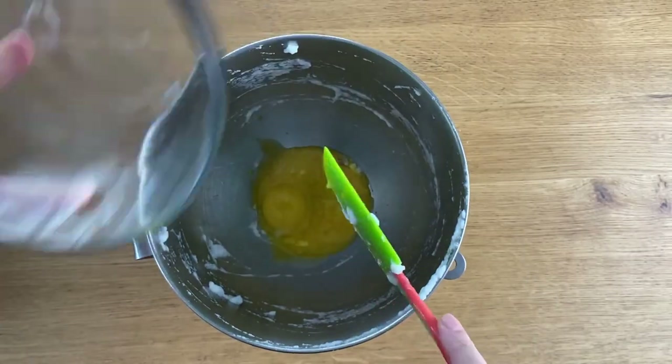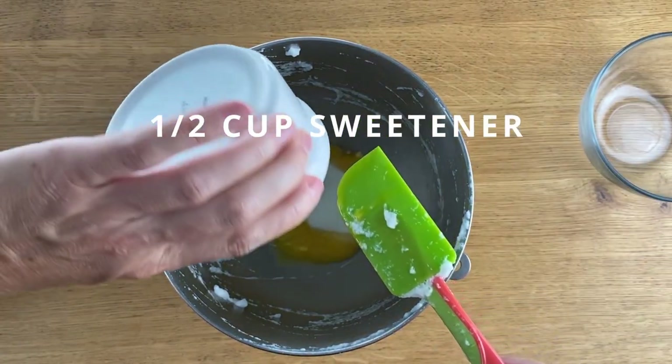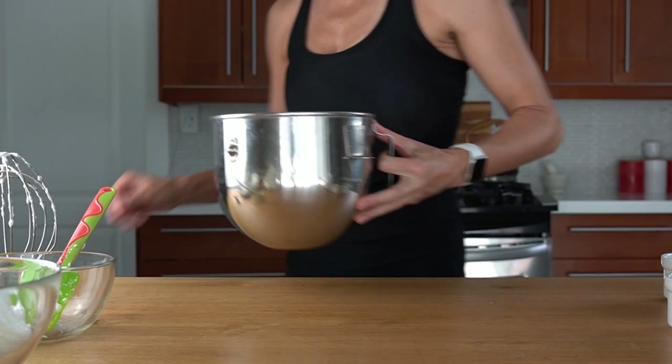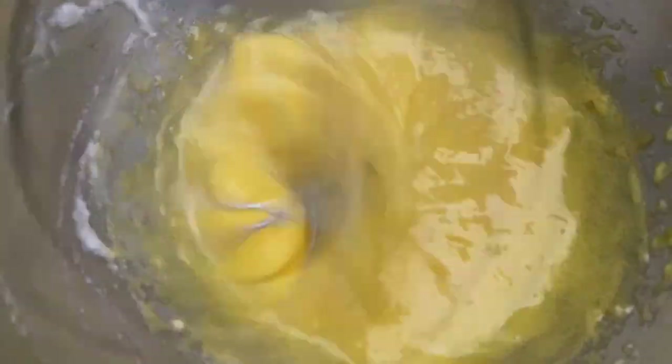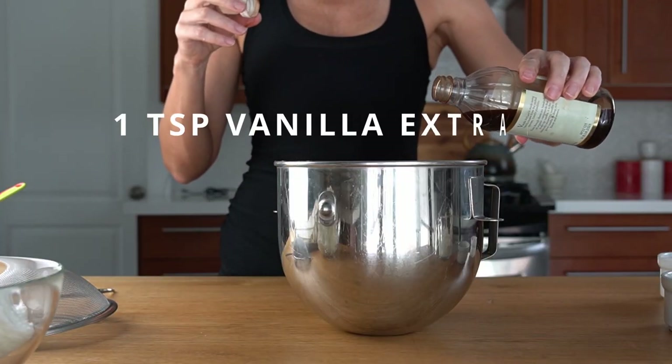I'm going to add the monk fruit sweetener and cream the yolks smoothly. By the way, the yolks will not cream the same way with the sweetener as they would with sugar — no worries, they will still be good and you won't notice it in the finished product.